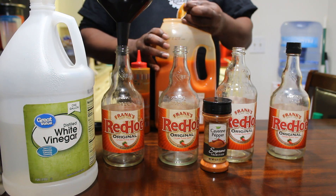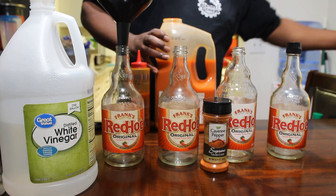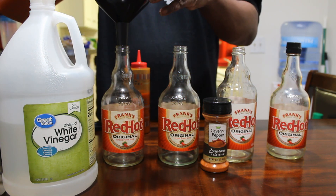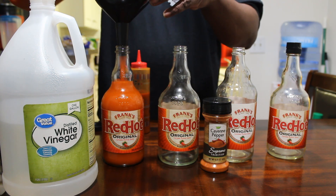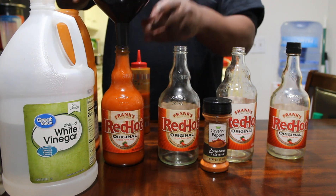I buy everything in bulk, mostly everything, so I won't have to keep buying every month or every other month or whatever. I'm going to pour this one in here. So we're going to have some spillage.